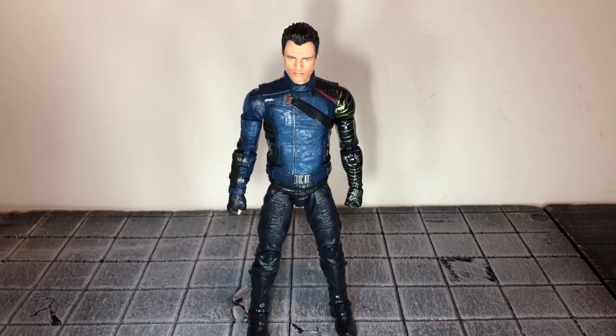Hi everybody, this is Boog S Reviews, and today I'm going to be doing a review on the Marvel Legends Disney Plus Winter Soldier figure.